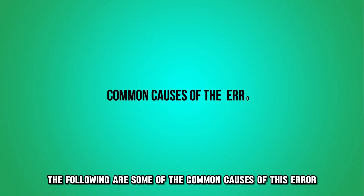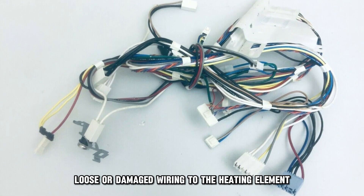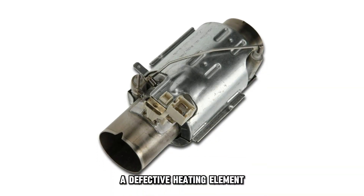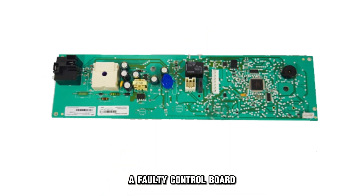The following are some of the common causes of this error: loose or damaged wiring to the heating element, a defective heating element, a faulty thermostat, or a faulty control board.